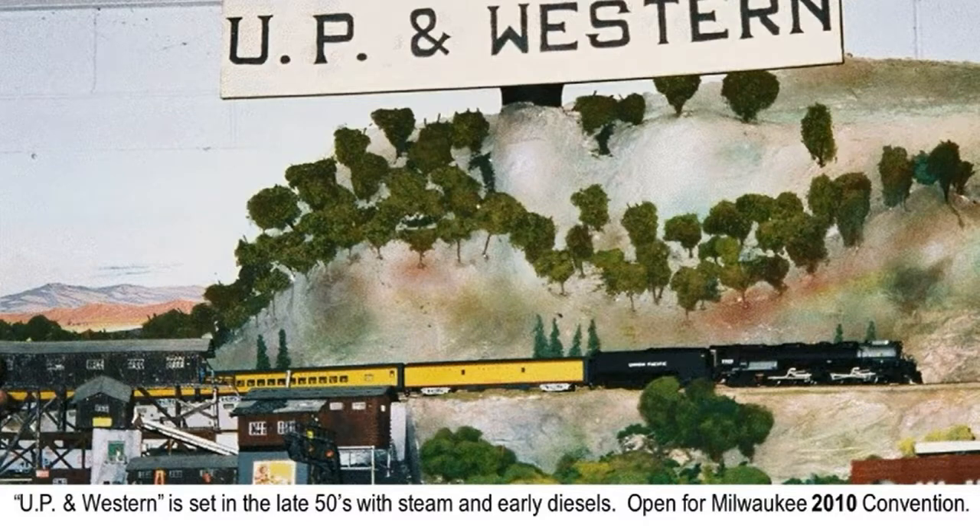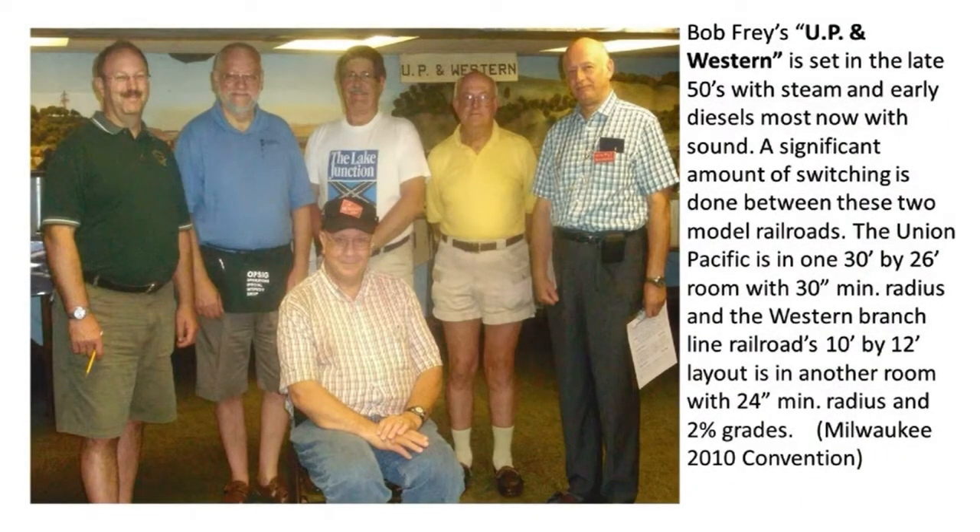The UP and Western Railroad is set in the late 1950s with steam and early diesels. We were open for the Milwaukee 2010 convention. Most locomotives now have sound. A significant amount of switching is done between these two model railroads. The Union Pacific is in a 130 by 26-foot room with 30-inch minimum radius. The Western branch line railroad's 10 by 12-foot layout is in another room with 24-inch minimum radius and 2% grades. The operator on the right is holding a JMRI operations printout.